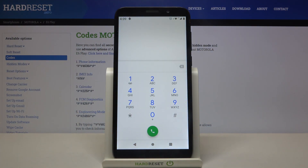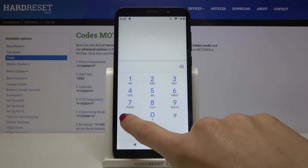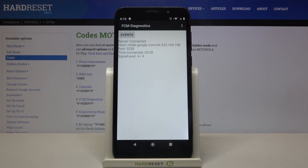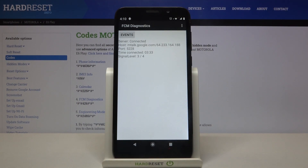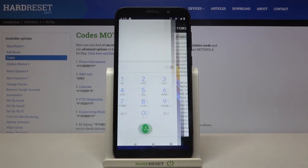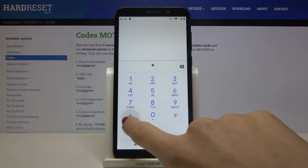Now let's open diagnostic mode, which can be opened via asterisk pound asterisk pound 426 pound asterisk pound asterisk. Here we have Google Play Services, and you can find events and status. If you want more details, tap the more icon, click on advanced view, and there you have it.